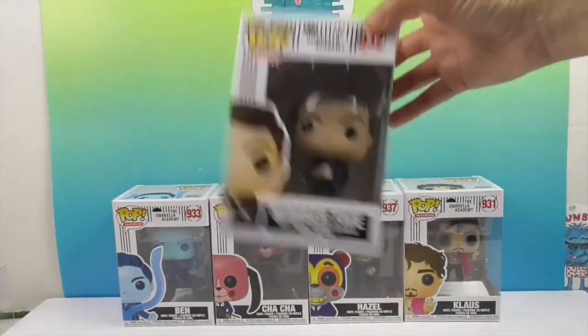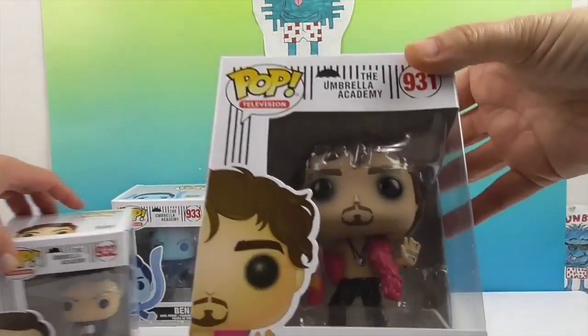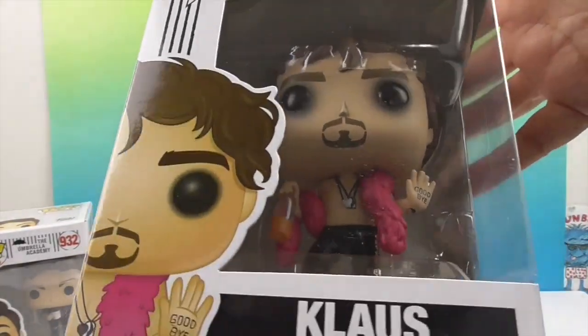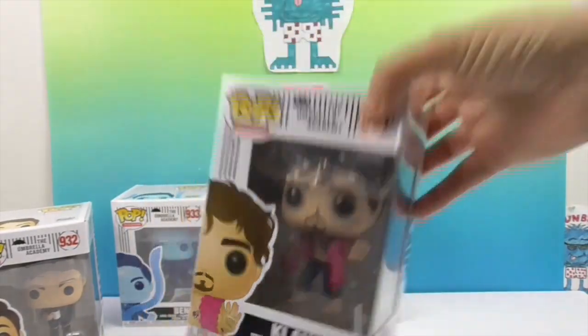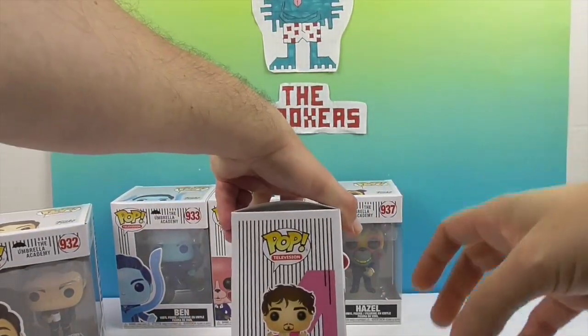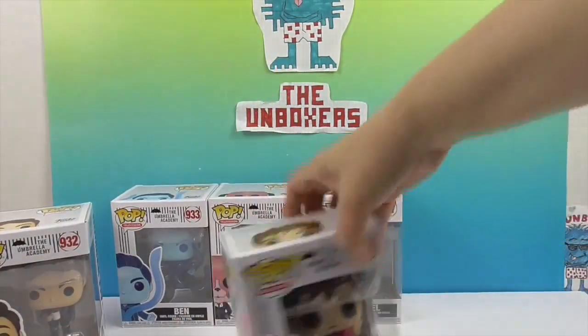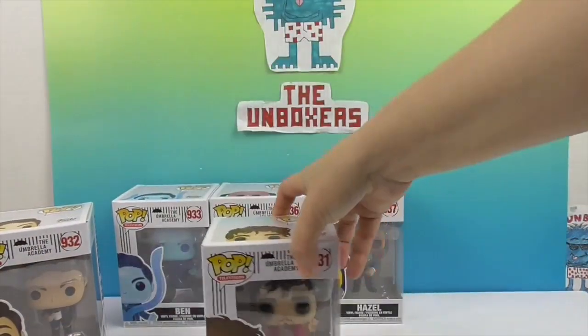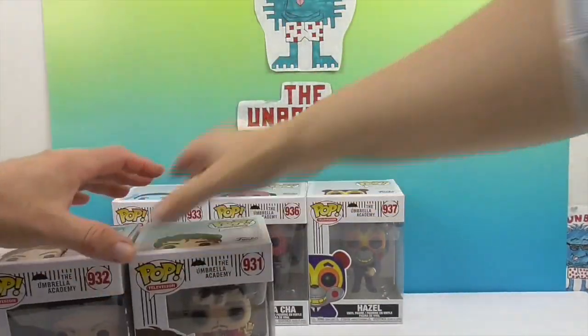Number Five is my favorite character — just let it be known. That's why he's walking all over everybody else. And then we have Klaus. He's number four, and you can see the four right there on the box. And there's the five on Number Five's box — good job, Funko.